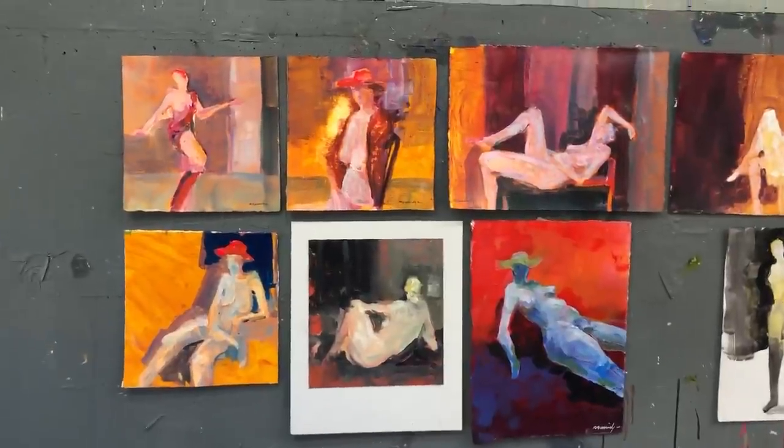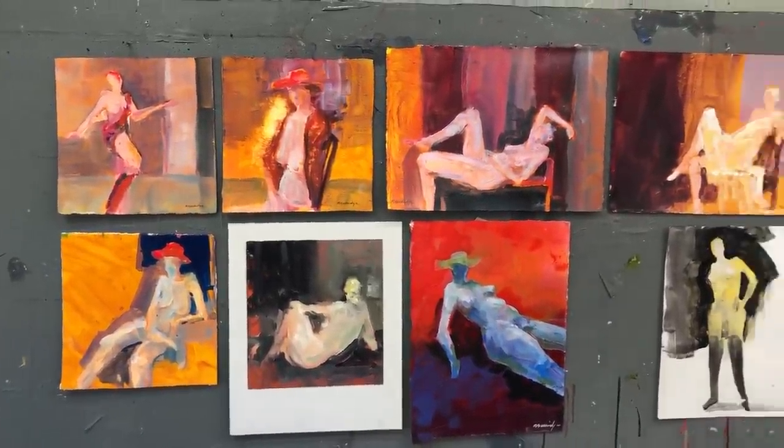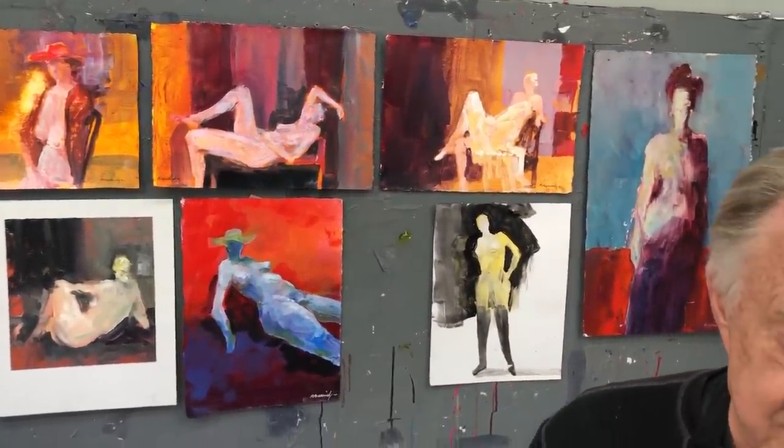Hi there, this is Bob Burridge and I'm here to tell you about a special Thursday night all of April — Date Night with Bob — where we get to paint the live model. Haven't you always wanted to paint the live model, the undraped and costumed model, for two hours? Every Thursday night I get to paint, you get to paint, we get to see the same poses. This is Pash, our professional model. You don't have to worry about your drawing skills — it's all about painting the professional model. There's no drawing, so don't worry about that. I hope to paint and Zoom with you every Thursday night in April with Date Night with Bob.